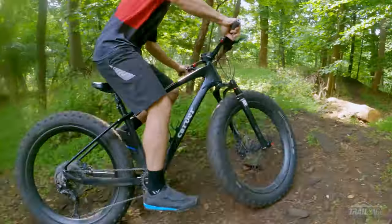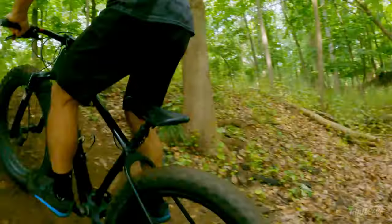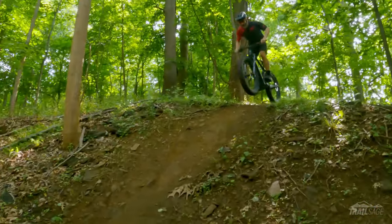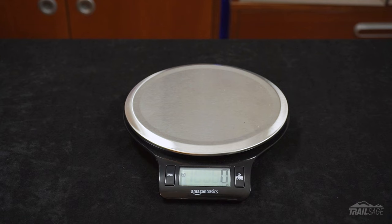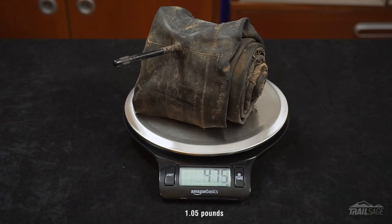Another great advantage is how stiff these rims are. Not only do the double walls make them strong, but they also keep their shape. I can't remember the last time I had to true these — they just hold their form so well. And with all that extra rubber in the tires, it's nice to regain some of that stiffness back. Because there are no cutouts like a traditional aluminum fat bike rim, you can tape these like a regular rim and go tubeless. With rubber fat bike tubes weighing anywhere between 450 and 550 grams, you can easily save a pound or two.